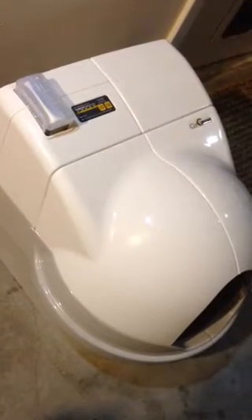Hi everybody. I'm making a video about Wizard's new Cat Genie. As you can see, here it is. It has the dome on. Here's the cartridge which has the cleaning fluid in it. Here's the menu to select what you want to do.